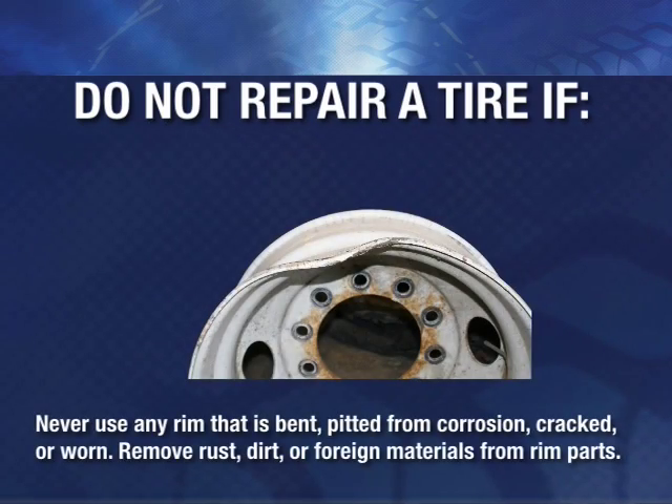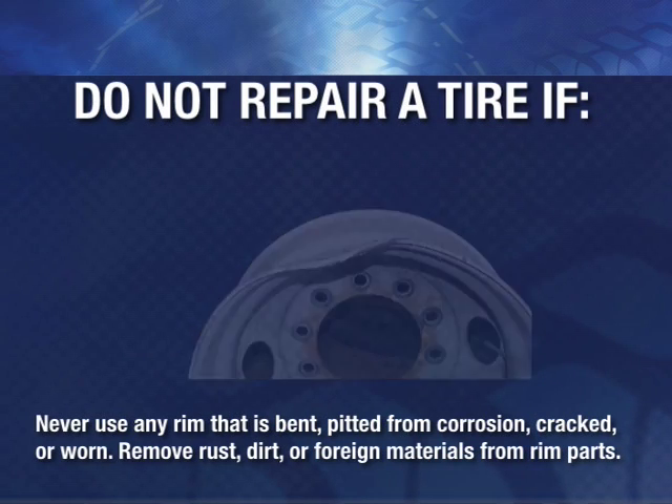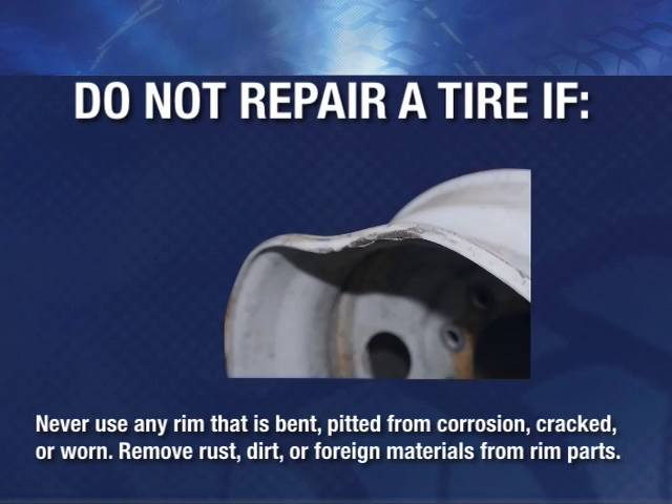Never use any rim that is bent, pitted from corrosion, cracked, or worn. Remove rust, dirt, or foreign materials from rim parts.